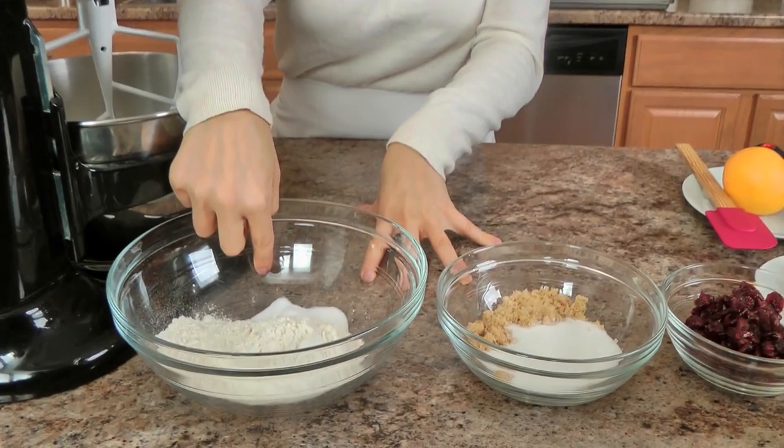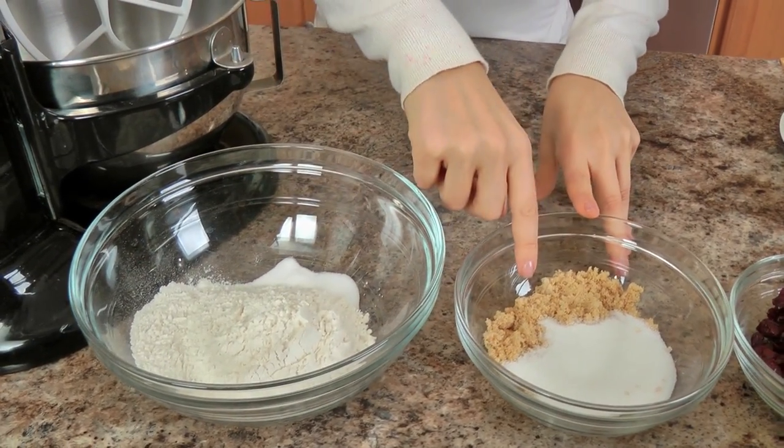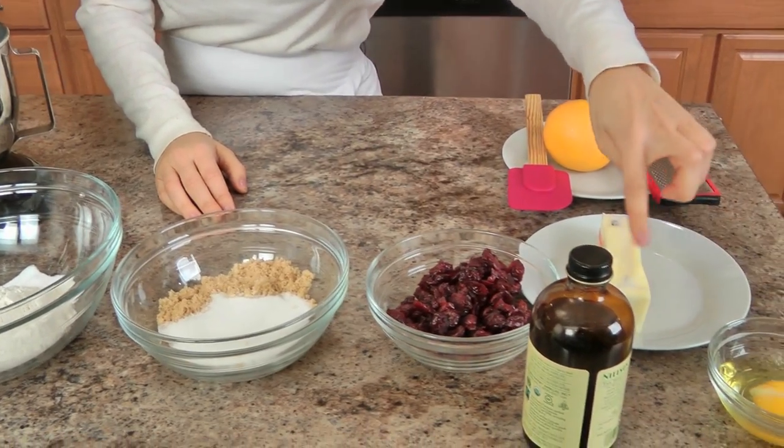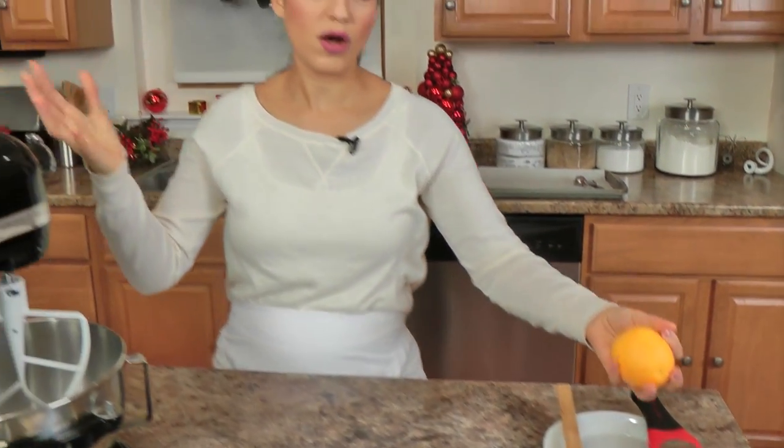The ingredients you'll need are very few basic ones: all purpose flour, baking soda and salt, brown sugar and granulated sugar, some dried cranberries, vanilla, egg, unsalted butter, and an orange. That's it and that's all.